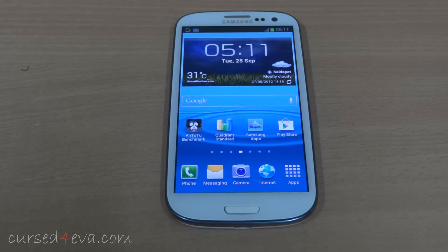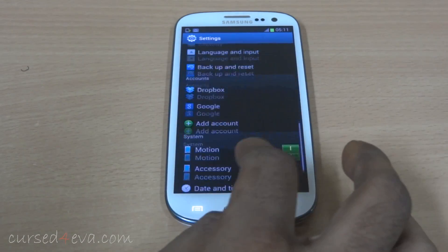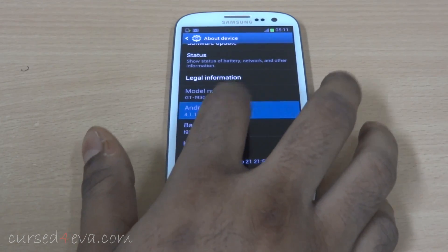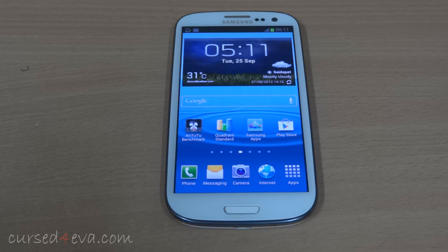Hey guys, it's Ash from gustvava.com and we just got the Jelly Bean update for the Galaxy S3. As you can see I'm running Android 4.1.1, that's Jelly Bean. So let's go ahead and take a look at what new features we get with Jelly Bean right now.